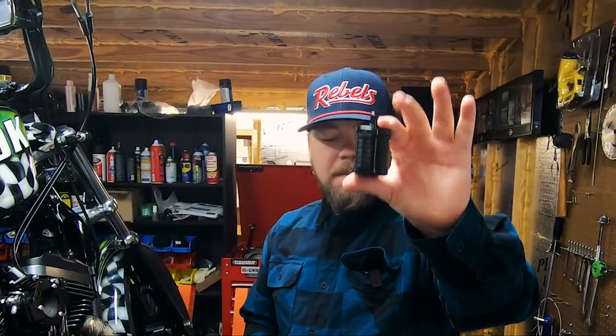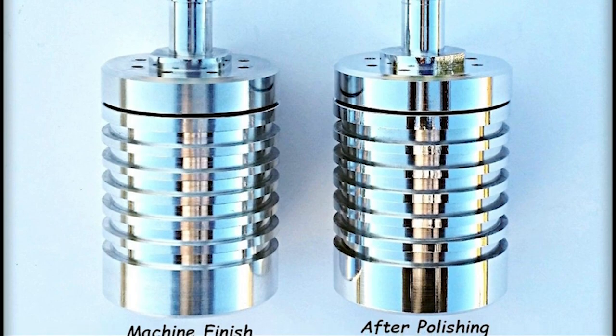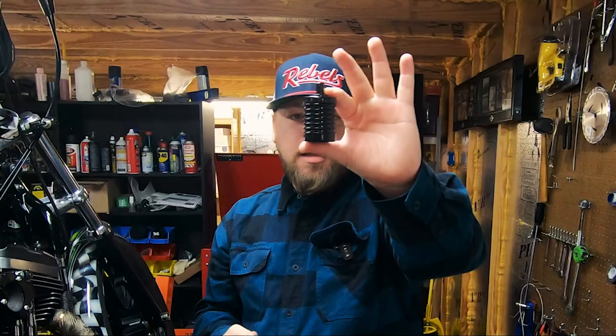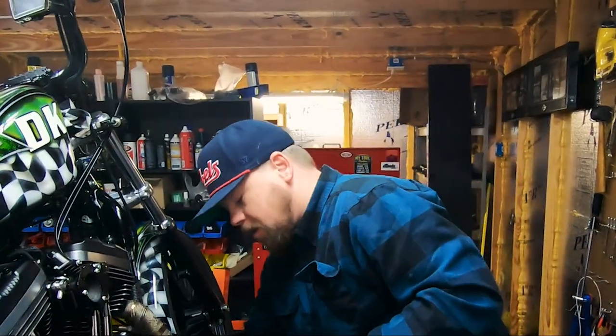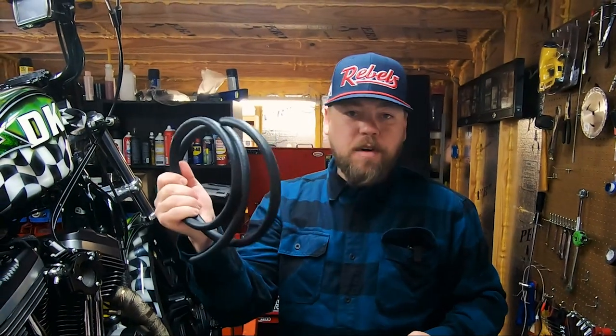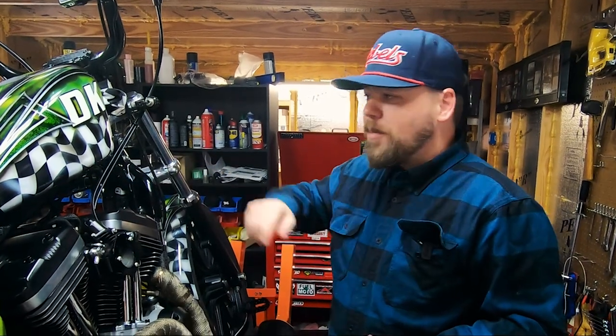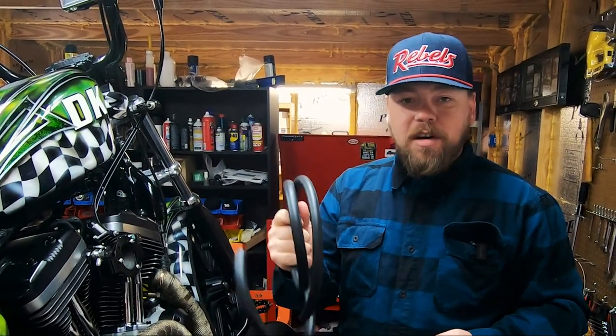We're going to go with the black plastic to keep the discreet look of the bike. When placing the order you have the choice of a powder-coated black catch can or billet aluminum which you can polish to a mirror finish. If you have a chromed-out bike the billet works perfectly; if you want to keep it discreet the powder coat black is an excellent choice. All external breather kits include six foot of hose, so you have plenty to route it to the rear, bottom, other side, or front of the bike. We're going to mock it up now.